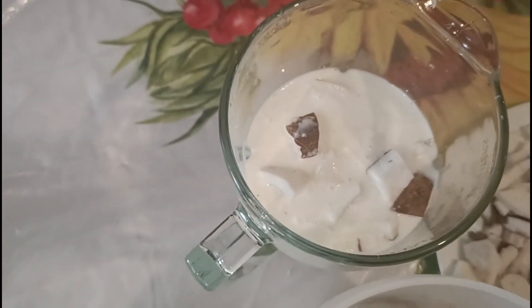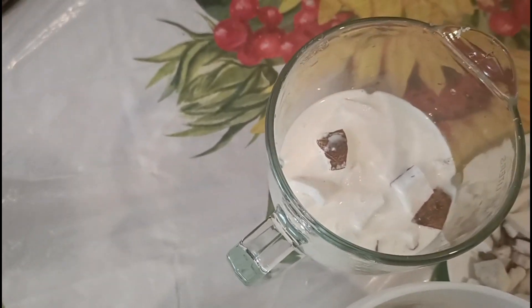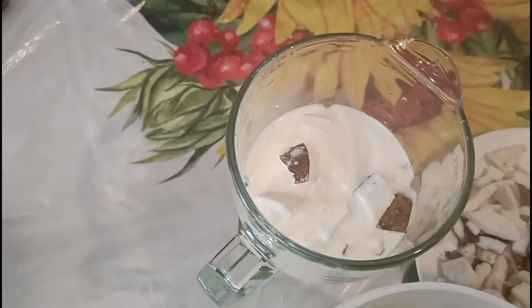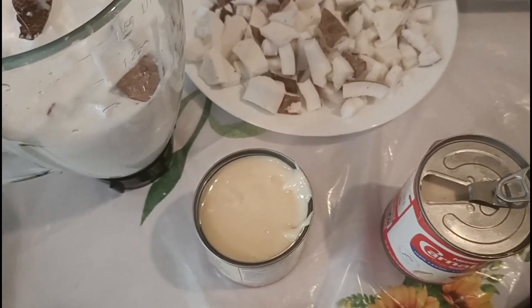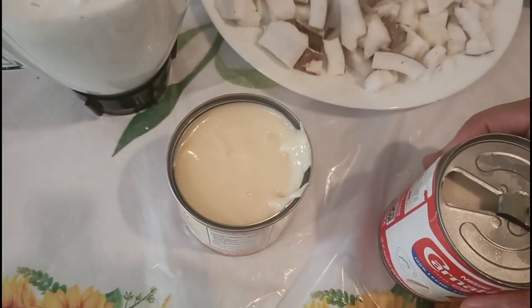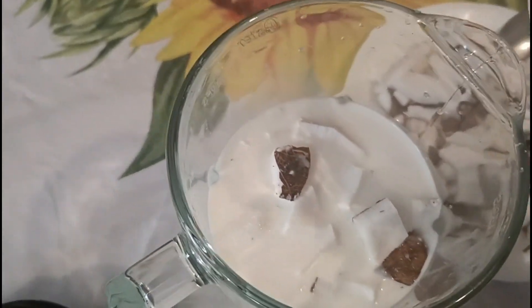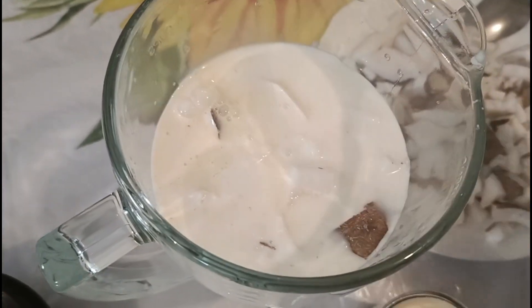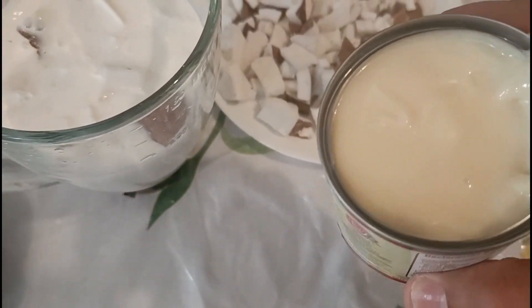De esa manera. Y le voy a agregar de la lechera, la mitad. Y la mitad de la leche clavel. También le vamos a agregar la mitad de la leche clavel. Ahora le vamos a agregar la mitad de la condensada.